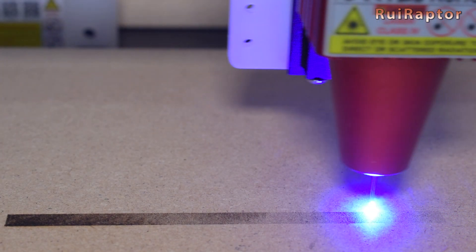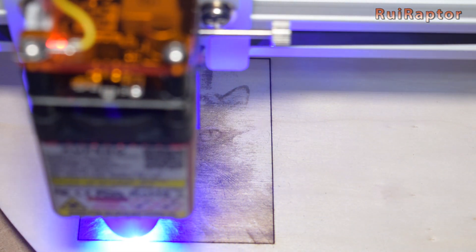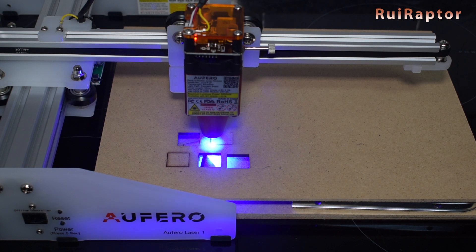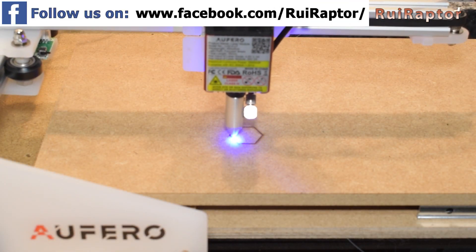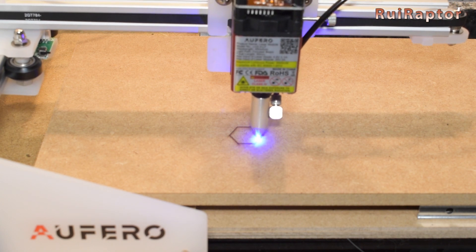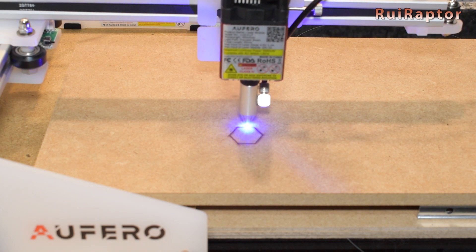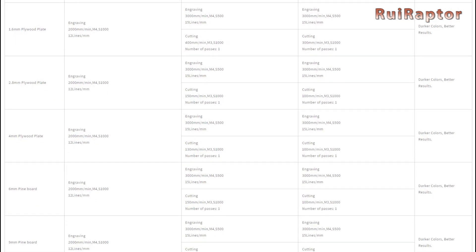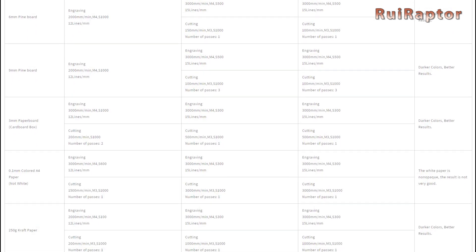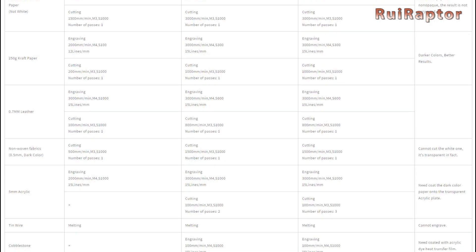And finally, the third laser head. We tried to cut a 10mm thick MDF piece using air assist with the provided nozzle, but it could only cut down to 6.5mm. While working, these lasers produce fumes, so make sure you work in a well-ventilated area. The manufacturer has a table with recommended settings for each laser head and for different materials and thicknesses. For all these tests we used Lightburn software, but Laser GRBL can also be used.